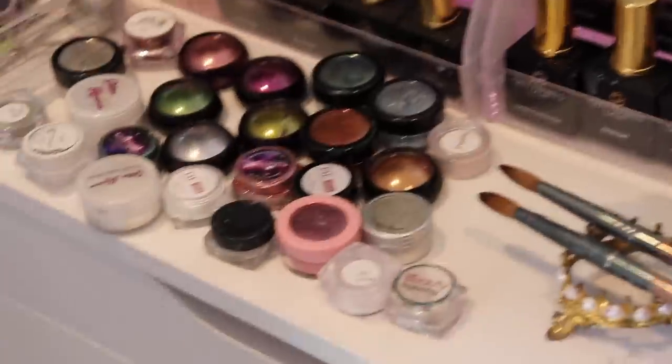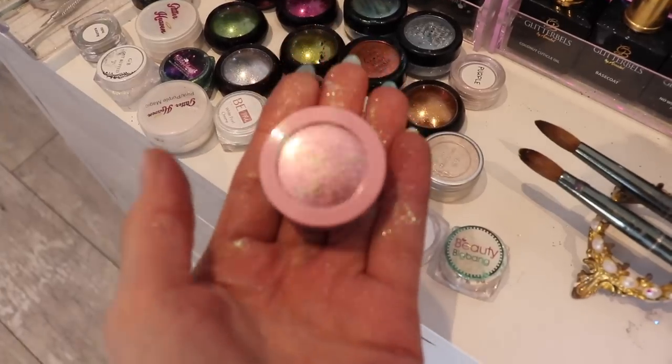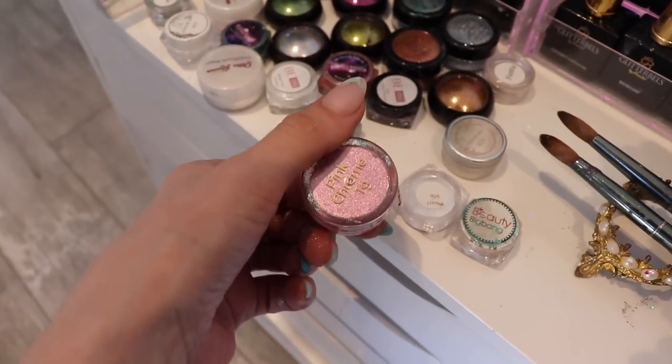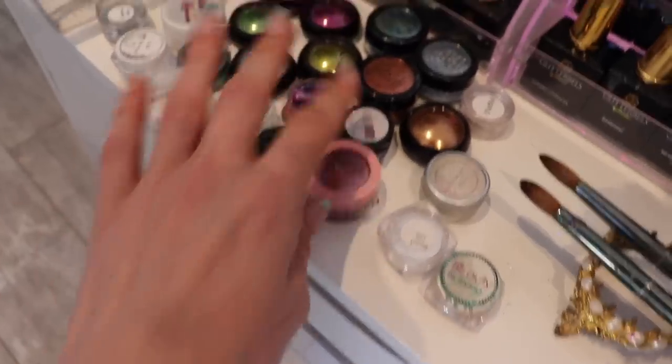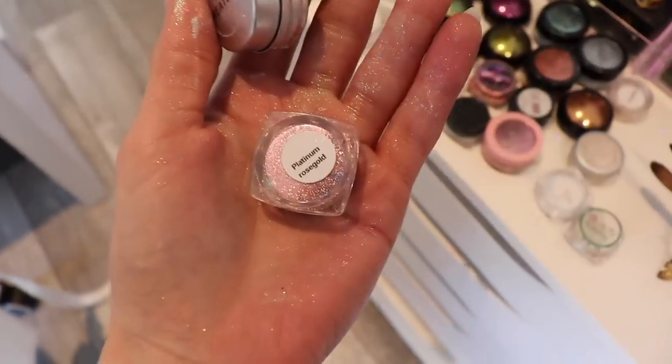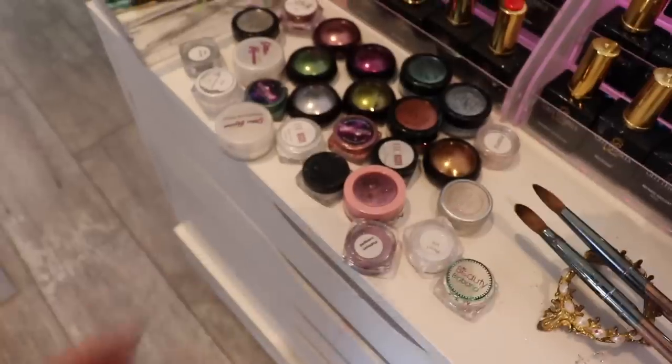Teddy woke up for a bit but I got him back down. Cleaning out my top drawer — these are my chromes. I have this really pretty new one from Red Iguana. Can't wait to give it a try — it's like a rose gold pink, kind of like a blush pink. I'm going to start organizing things a lot more. My colored flakes, my actual chrome powders, and then my colored flakes — so that's kind of what I'm doing. This drawer isn't tidy.